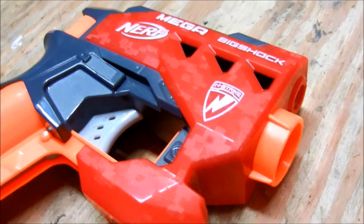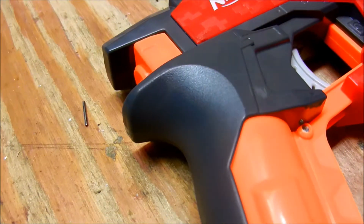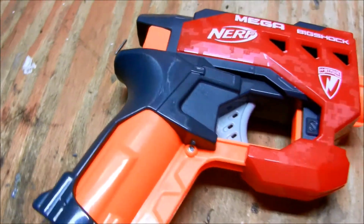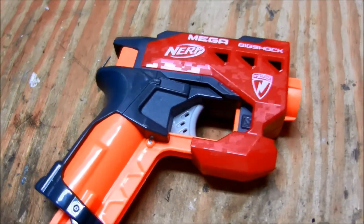Thank you guys for watching, hope you enjoyed. I'm going to probably do a mod video on this gun soon. I'll let you guys know. And if you guys want to see more guns from the Mega series, let me know. I'll see you guys next week.